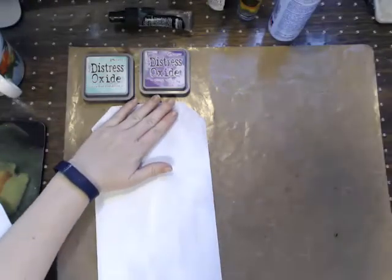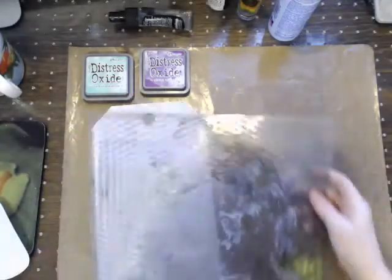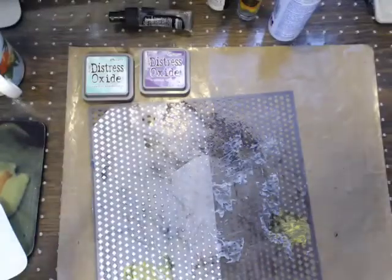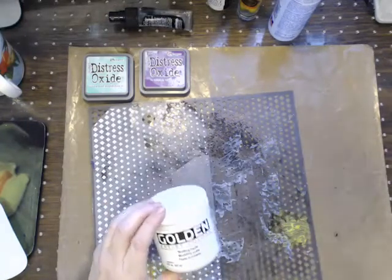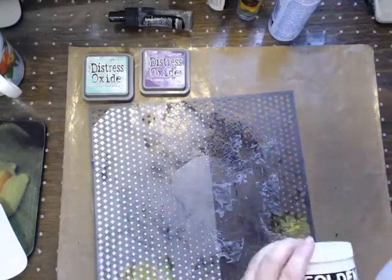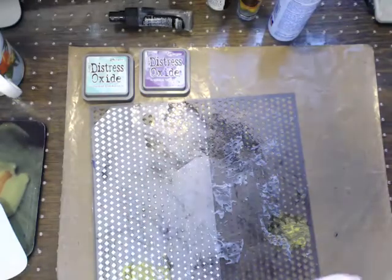One of the things we're going to do is start on the white tag with some texture. I've actually played with these with multiple different types of textures - light paste, some texture paste, some sand paste. Different companies have different properties as far as the paste itself. On this one here we're just going to use a light paste and set it aside to dry.